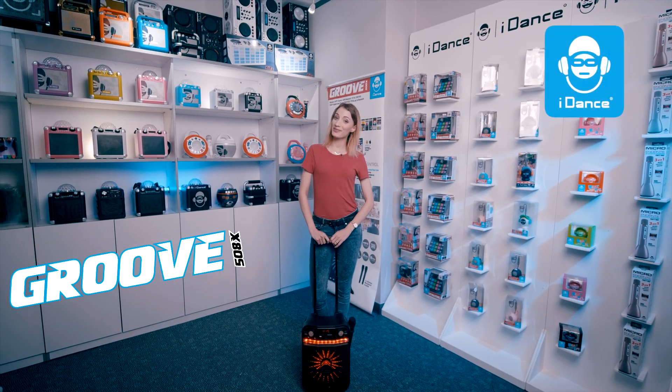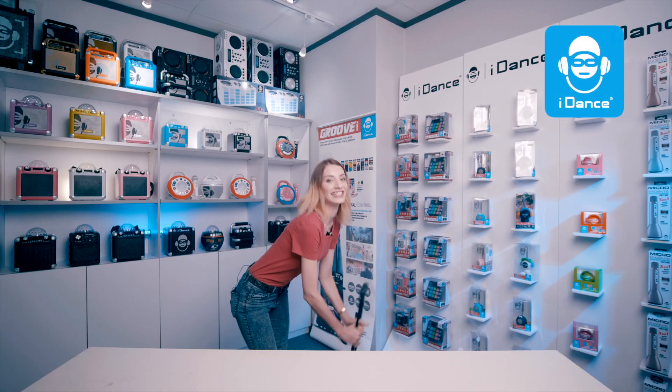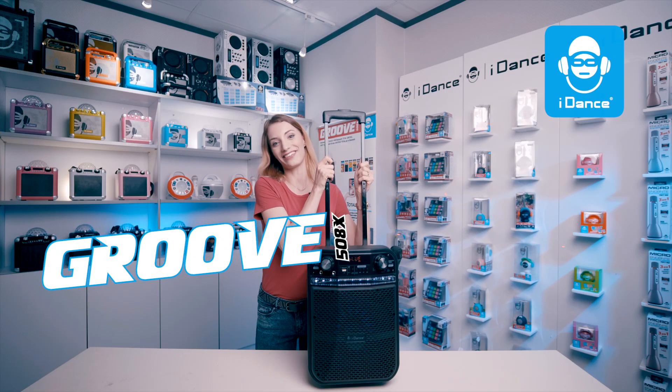Hello, how are you today? My name is Marian from iDance. This is iDance Groove X Series.